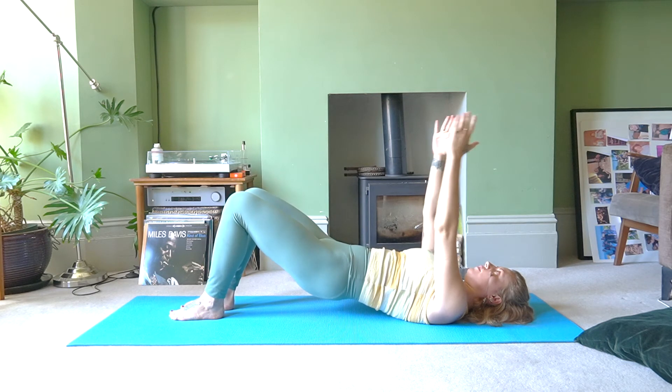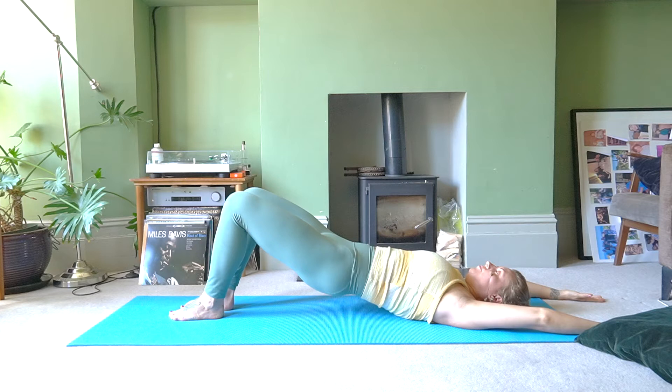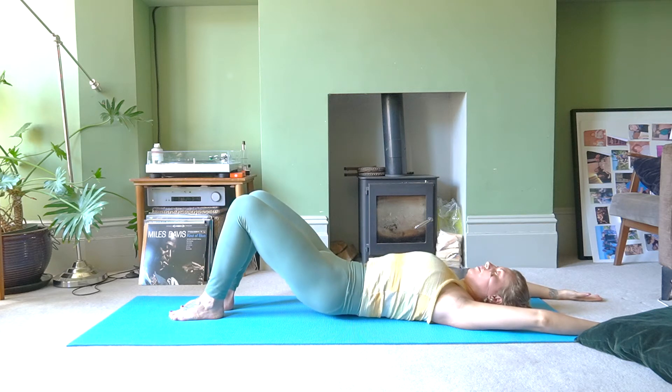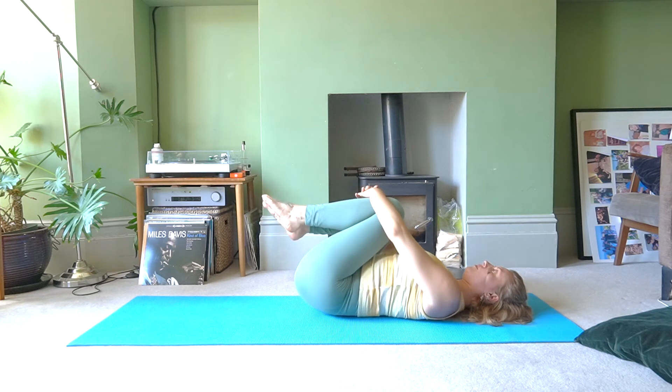Keep the whole foot on the floor, reach the arms over the head, and lift your hips as high as you possibly can. Take a breath in, then exhale slowly melt your spine back down, bone by bone. Release and hug your knees to your chest, then rock your hips from side to side.